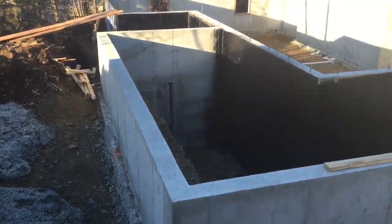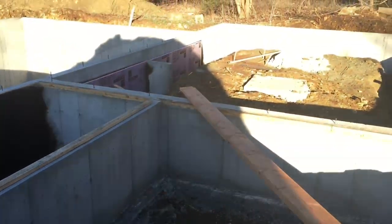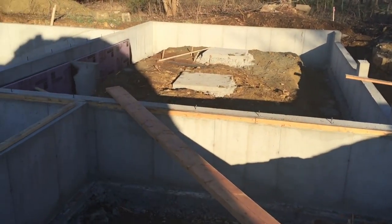Morning, this is Zach with Tevis Architects. I'm out here on the site of our Trace Forest build. It's been a couple weeks since we did an update so I thought I'd walk you through it real quick. As you can see we've got most of our forms pulled at this point, so all of our footing and foundation work is done.